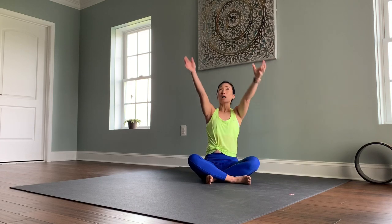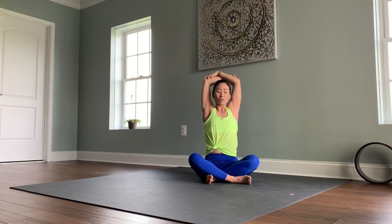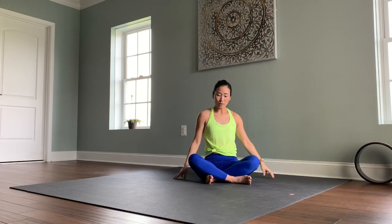Both arms reach up toward the ceiling. Bring opposite hands to opposite elbows and hold here for a moment. Then turn your chest and knees up toward the sky. Exhale, slowly release your hands to the ground and shake it out.